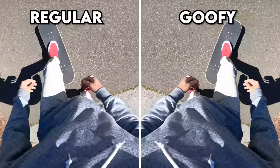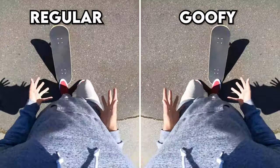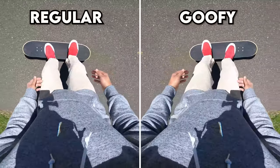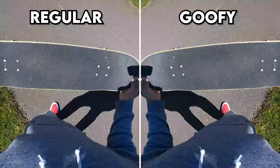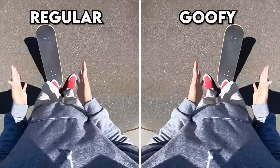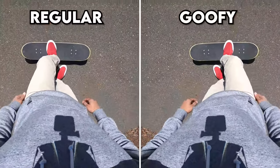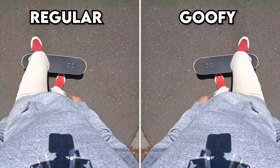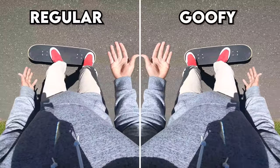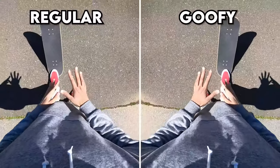Next common mistake: the board flies away as you do the pop shove-it, going too far in front of you to jump on. One reason is scissor kicking — using your front foot in the process to shove the board. Do not use your front foot during this trick. All you want is to lift your front foot to hover over the board. Don't scoot forward or do a scissor kick — that throws the board away more. All the scooping motion is only in your back foot, while your front foot stays ready to catch.